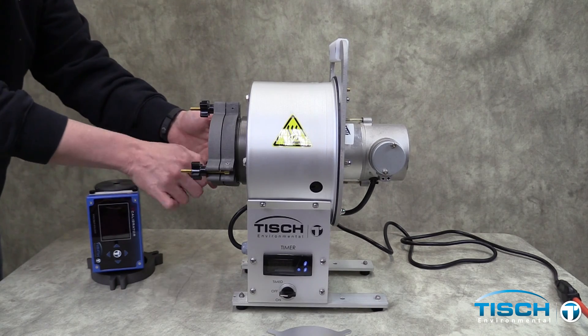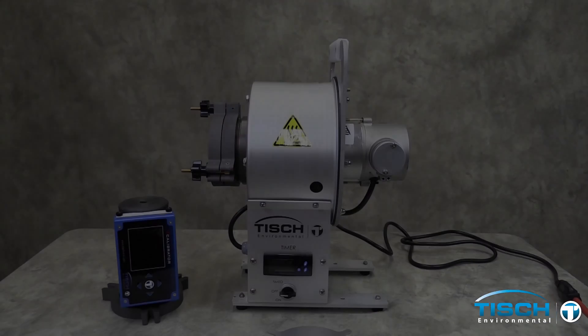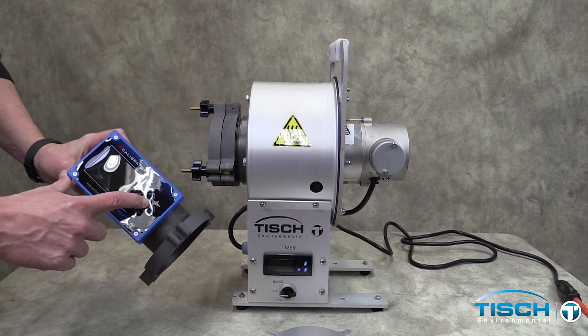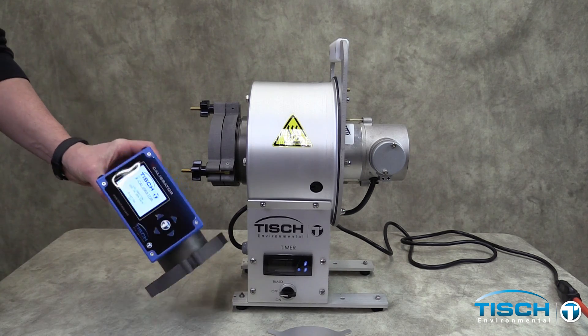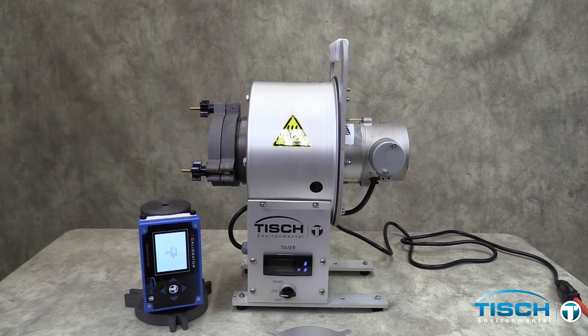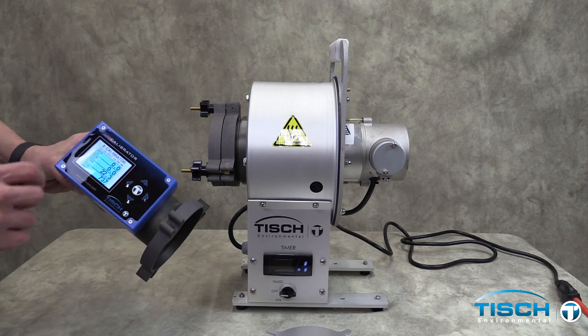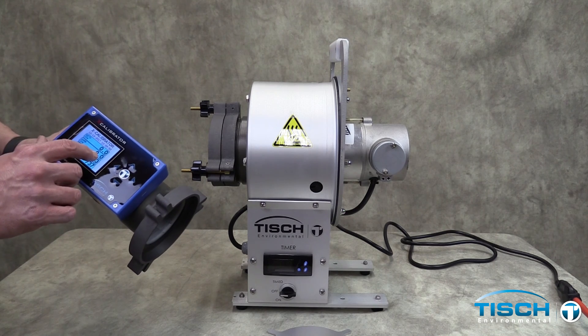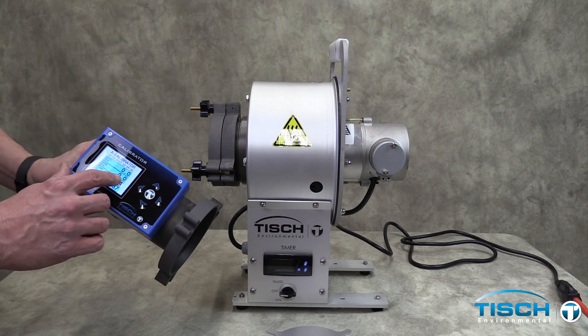Now you are ready to run a sample. To calibrate the unit, first turn on the calibrator by holding down the main button. The calibrator will warm up and will zero. The first number on the calibrator screen reads standard flow. The second number is the actual flow — you want to read this number.